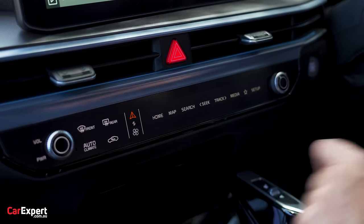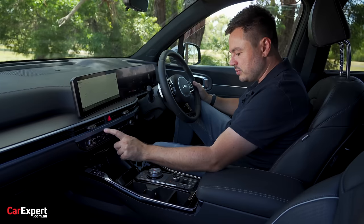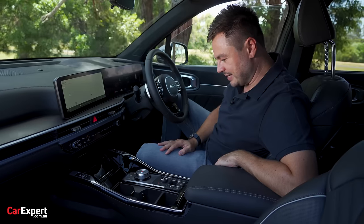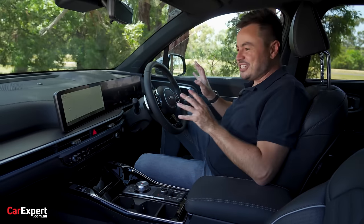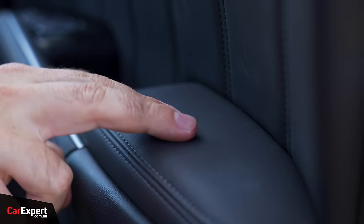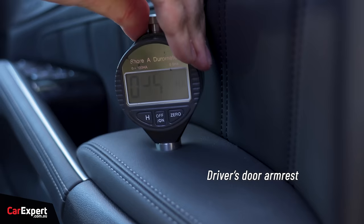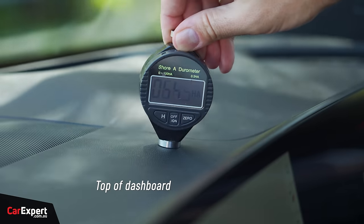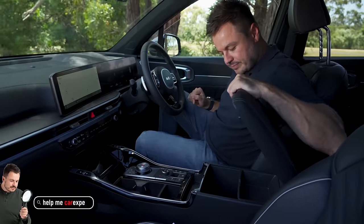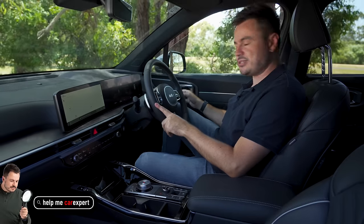The centre console now mimics the Sportage, with multiple menu items and a lot of piano black down below - it is what it is. Touch points are nice and soft, soft on the door as well. We've tested the main surfaces with our durometer - check the link in the description to compare to other cars we've tested. Build quality looks all pretty solid in the centre. Door slam test coming up.